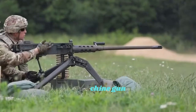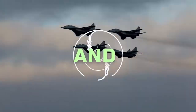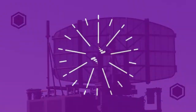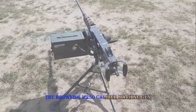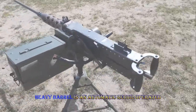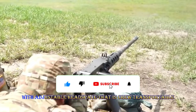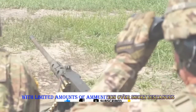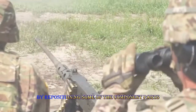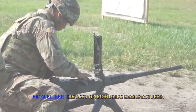This is an M2 .50 caliber machine gun. Here's why it exists. The Browning M2 .50 caliber machine gun, heavy barrel, is an automatic recoil-operated, air-cooled machine gun with adjustable headspace that is crew-transportable with limited amounts of ammunition over short distances. By repositioning some of the component parts, ammunition may be fed from either the left or right side.